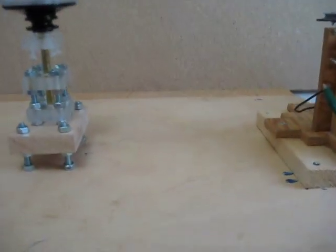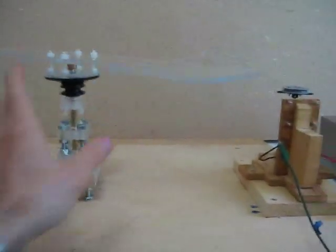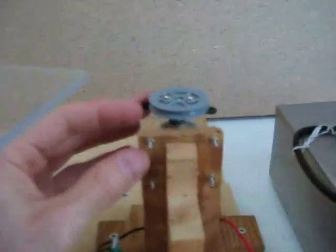Hi there. I have this little system I am building right here which consists of this turning part — this rotor — as well as this pulley right here, the DC motor, that's wired up to this DC power supply. When I turn on the Variac here, you can see that turns.